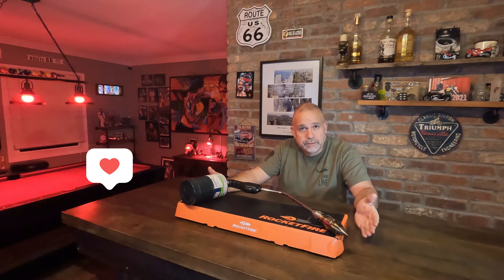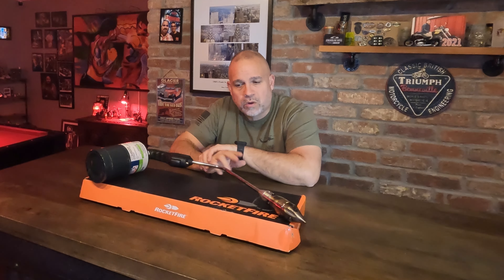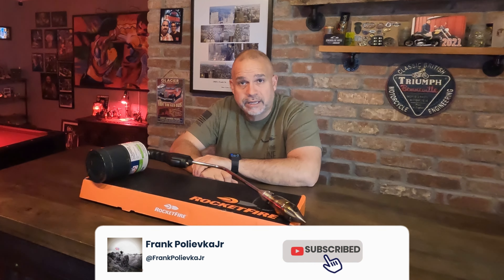Thank you for watching. If you're already subscribed, thank you so much. If not, please subscribe. I plan on getting back out there — this time of year is hard for motorcycle camping, but I'll have camping and review videos coming. Happy Thanksgiving to everybody watching — it is the week before Thanksgiving 2022. I appreciate it, have a great week.